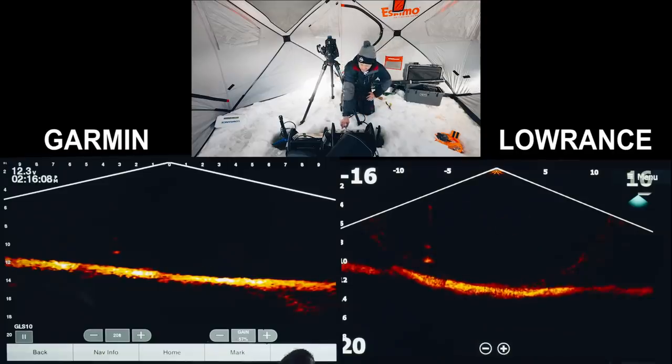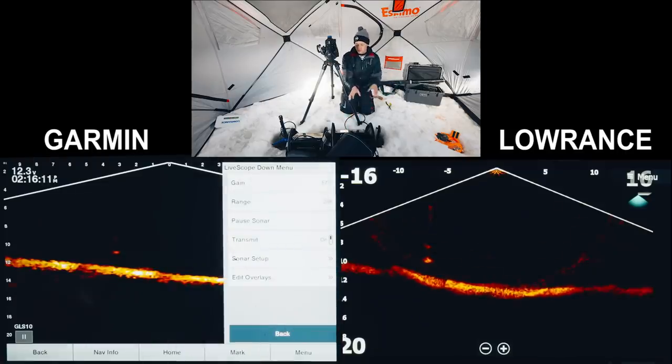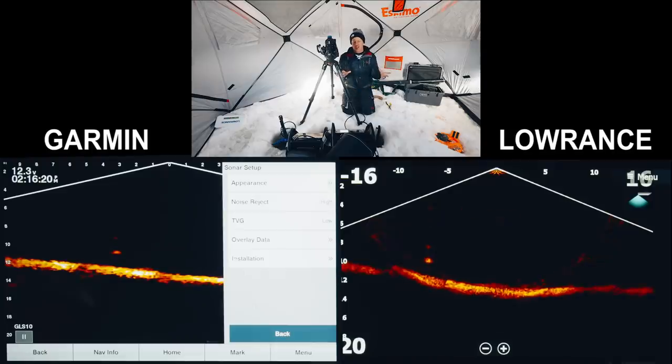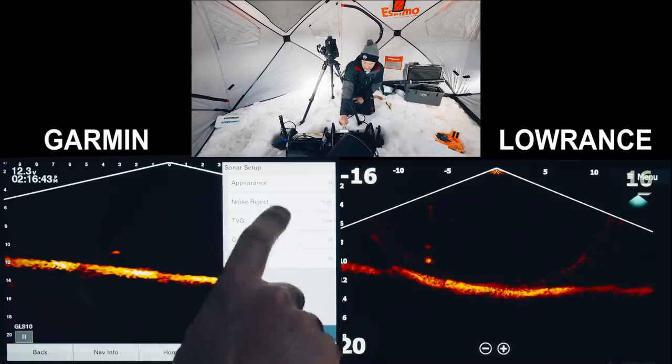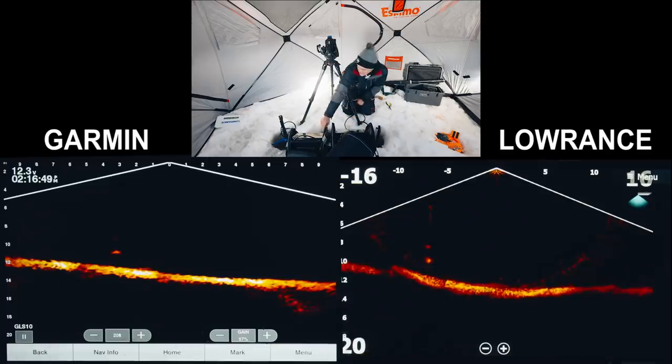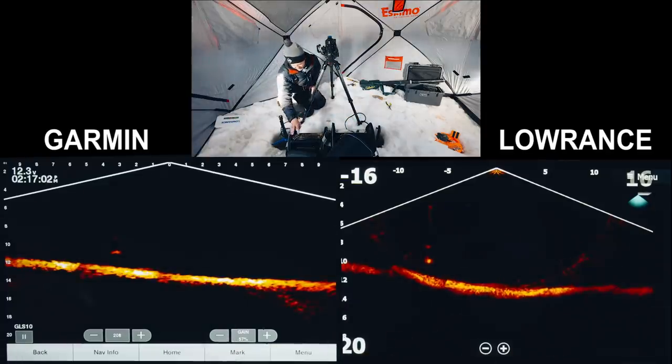Starting on the Garmin — going into the menu, we're on down view for both. Gain is 57%, range 20 degrees. In sonar setup, TVG is on low. TVG — time variance gain — keeps your gain spread out rather than being really strong below your hole; it lessens the gain below you for a more even spread. I keep TVG on low. Noise rejection is on high for both. We've got noise rejection on high, TVG on low, and the most similar color palette — 20-foot range.